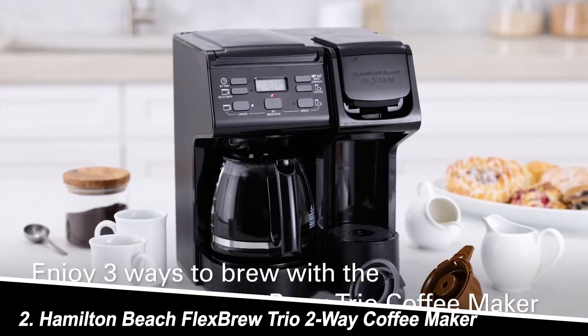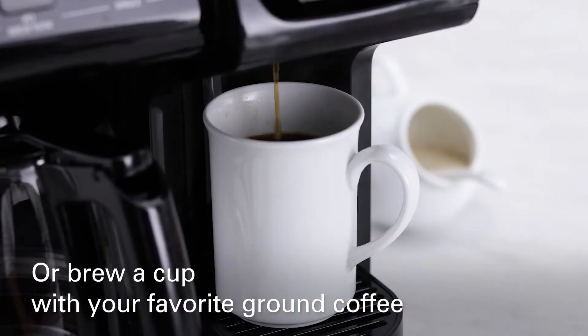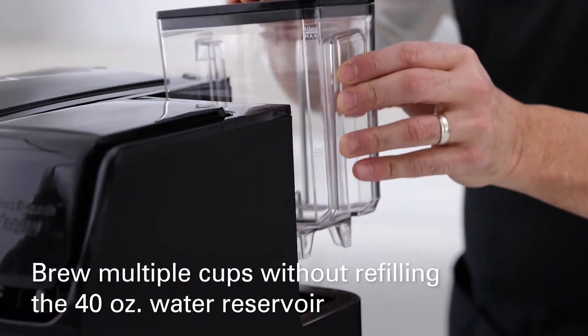Number 2: Hamilton Beach Flexbrew Trio Two-Way Coffee Maker. This budget-friendly option is perfect for those seeking both single-serve convenience and traditional brewing. It features a carafe for up to 12 cups and a single-serve side compatible with various pod sizes.